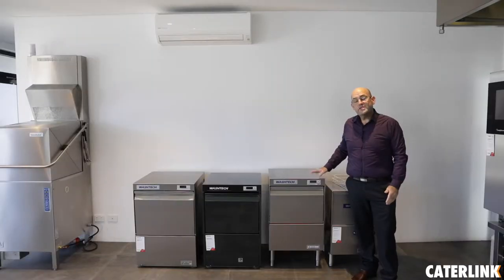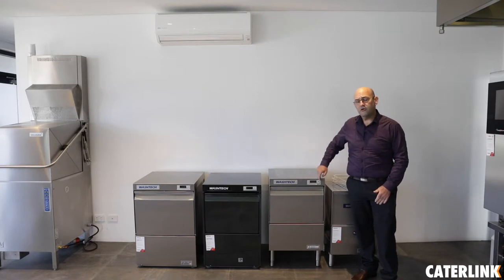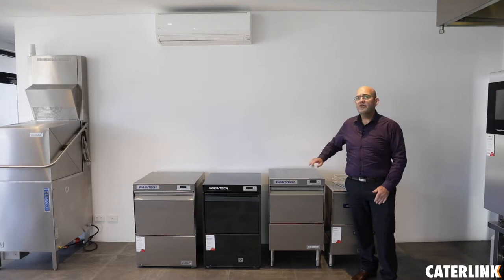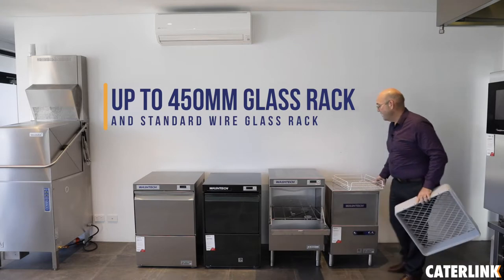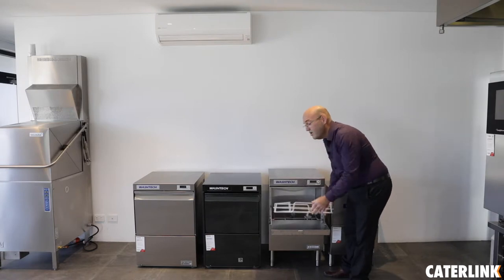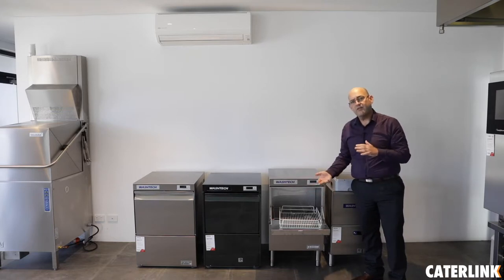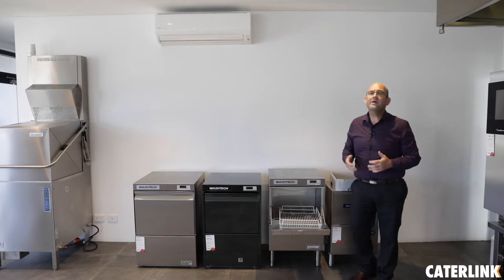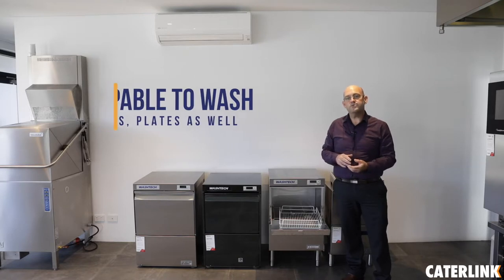Within the professional series we offer the GM glass washer, well known within the marketplace and seen in many busy pubs around Perth. This unit offers electronic controllers and offers a one, two and three-minute cycle. These are easily adjusted through the control panel and will accept up to a 450mm glass rack, and will also accept the standard glass rack which can be inserted both ways. Notice the height of the unit will allow for your tall glasses, beer jugs and other things to be inserted in the machine. It is also capable to wash things like coffee cups and small plates.